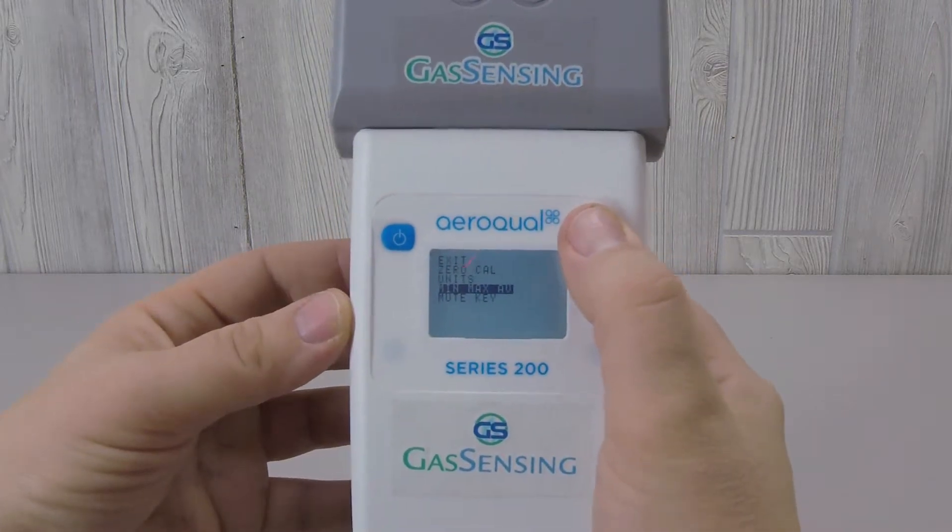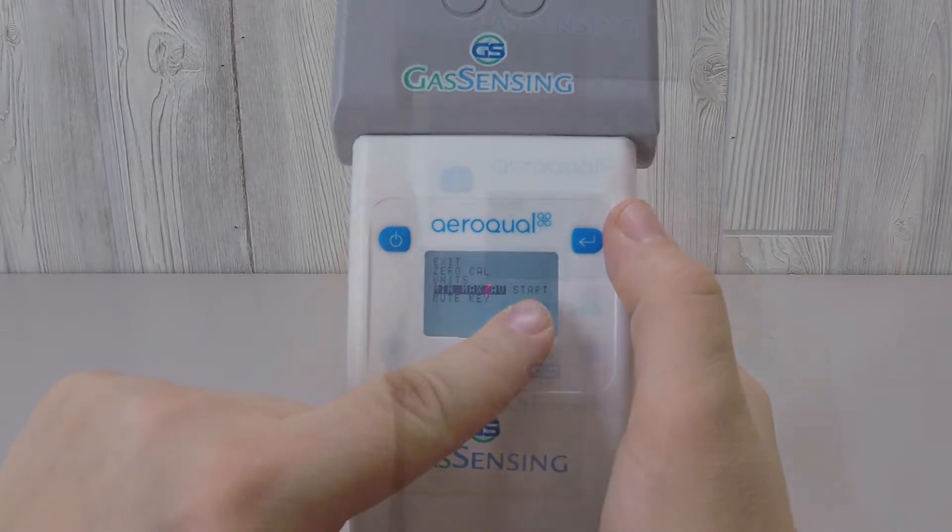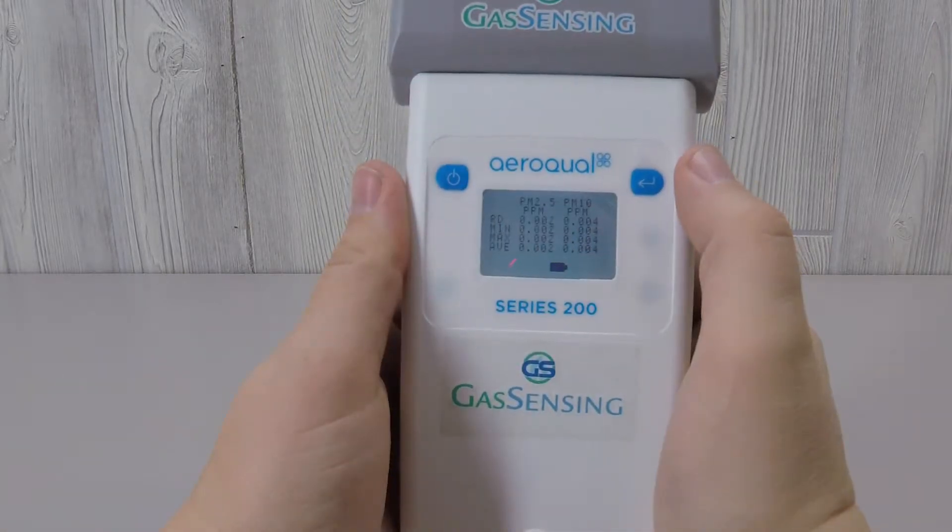There is also a min-max-average screen option. When it's turned on, the screen readout shows the minimum, maximum, and average readings for both the PM2.5 and PM10 measurements, covering from the time that you powered the sensor on. The current reading is also displayed on the screen at this time.